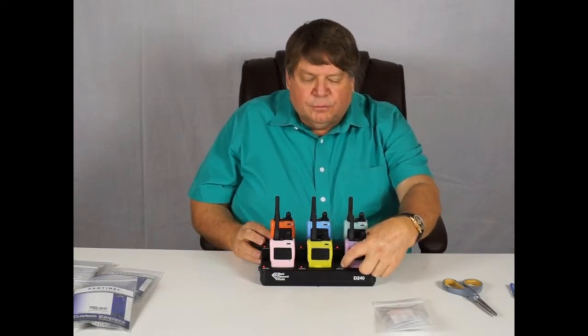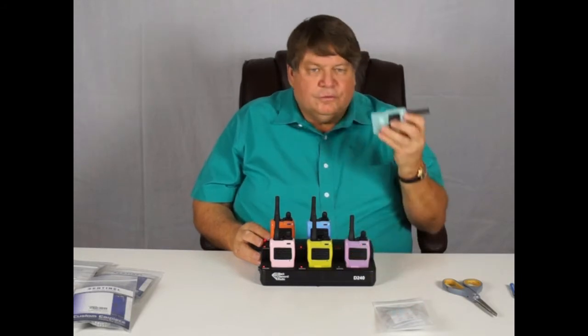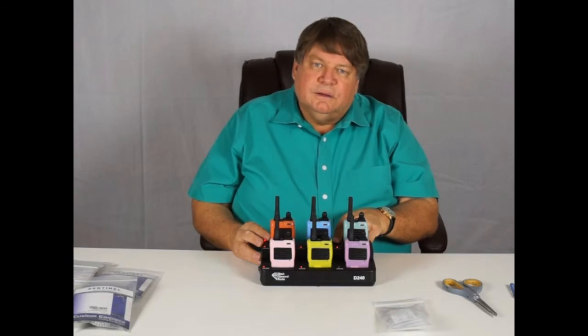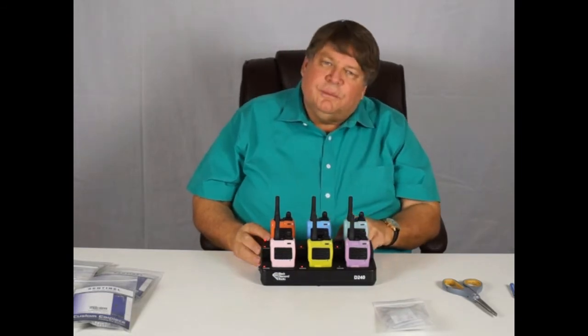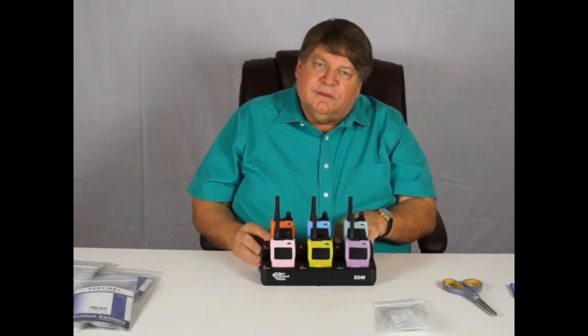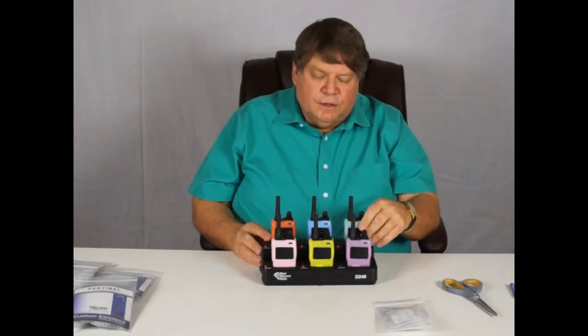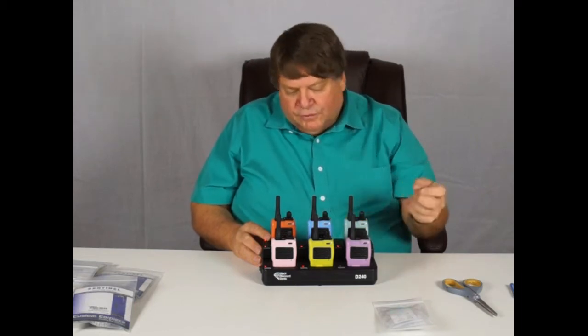When the battery is fully charged, the light will turn green like this one is. When you first drop the radio into the charger, the light will turn red — red light means it's charging. If, when you drop the radio into the charging bay, it goes right back to green, that can sometimes mean it's not making a good connection. So just shake the radio and make sure it goes red and stays red. Of course, if it's fully charged, it will just go to green.